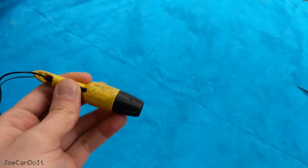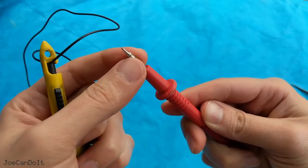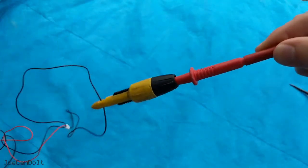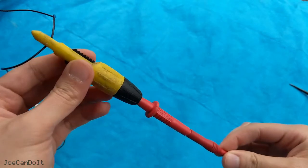You could also do this with a meter probe. If you look at mine, I actually have a barrel around it, and this barrel can plug into this and does the same thing. It won't go anywhere, and it leaves your hands free to do something else.